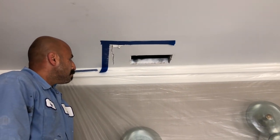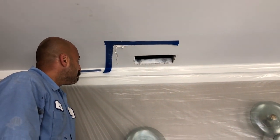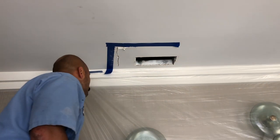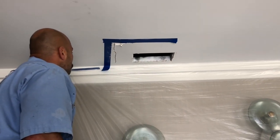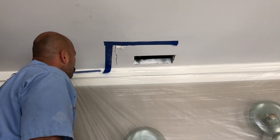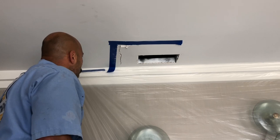What we're gonna go ahead and do is open up this ceiling here, and two things will happen. We'll utilize this hole to properly dry out the substructure. Number two, it's gonna help us identify the leak when we're running our hydrostatic water test above this affected area.